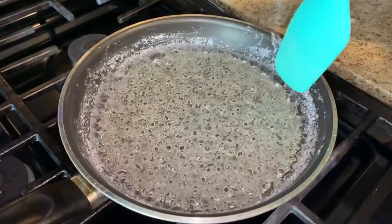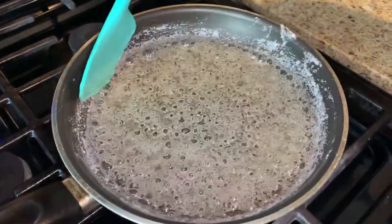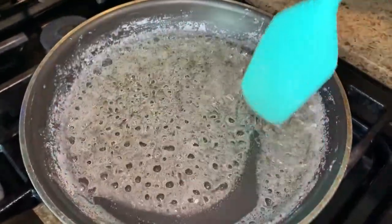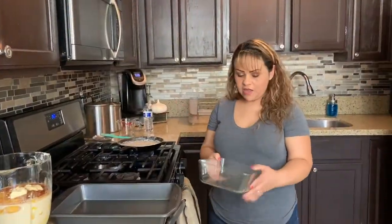Let's come take a look at our sugar. It's starting to get caramelized, but we need it to start changing to a light brown color. While we wait, I'm going to talk about our baking sheets. Usually it's done in a round one — I do have a round one, but it didn't fit inside this one, so I'm going to do it in this one today.